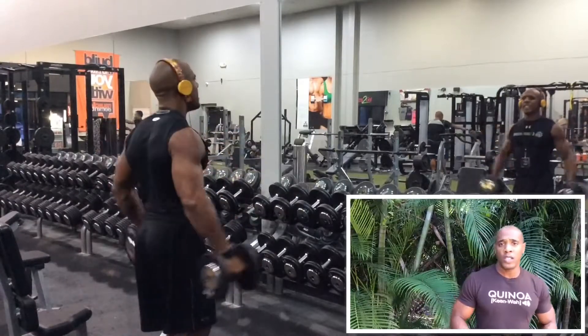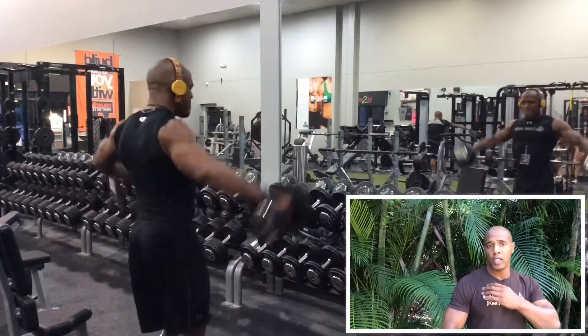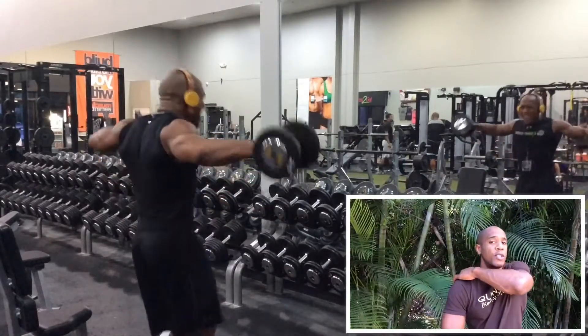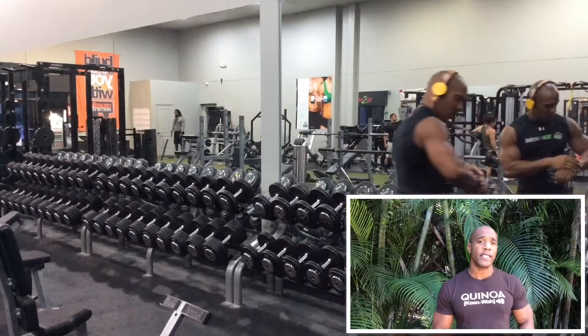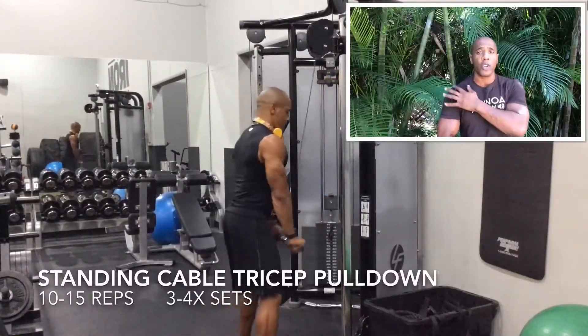Now I'm doing medial. As you see throughout the workouts, I'm doing shoulders — I start off with the anterior, medial, and posterior part of the shoulders because there are three parts. Now I'm hitting the medial with the lateral raises, which is really going to work out all parts of the shoulder.